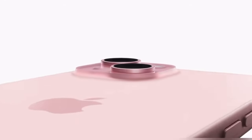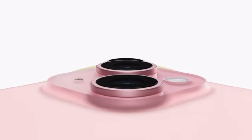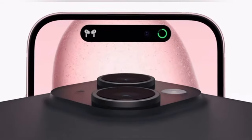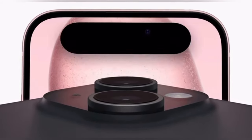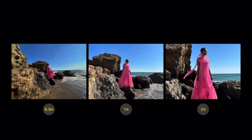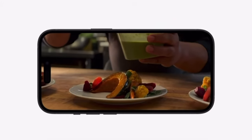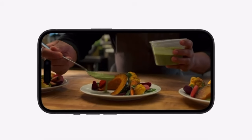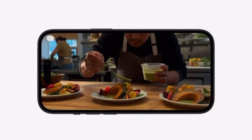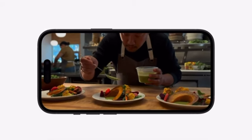One thing to note is that the storage starts at 128GB and goes up to 256GB. That starting point is a disadvantage for me, as 128GB is a limited file size for storage. I would recommend that you consider an iPhone 15 series with 256GB storage.